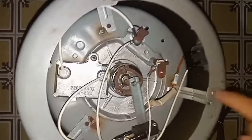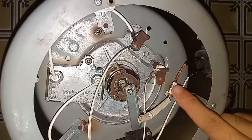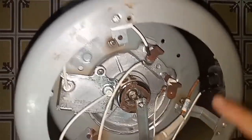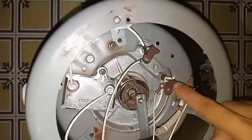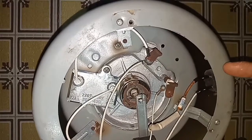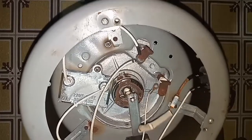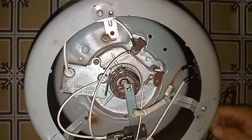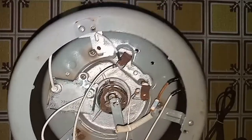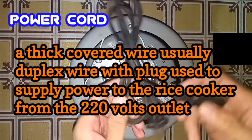So from the power cord, the current flows here to the rice cooker, to the thermal fuse, going to the heater. This is the heater. So once it reaches 134 degrees or higher, it opens the circuit to avoid overheating.